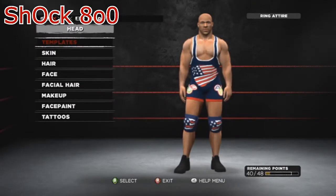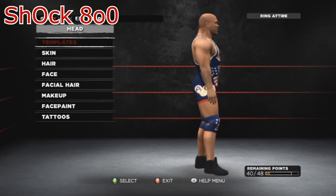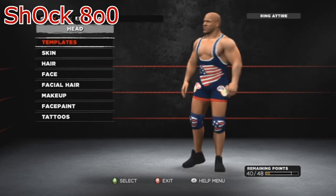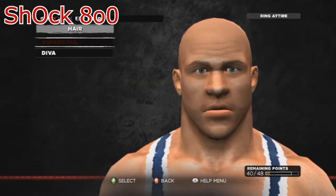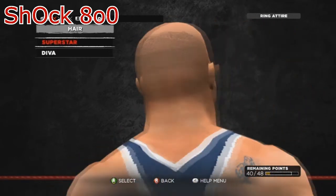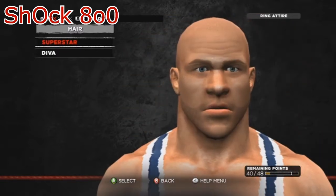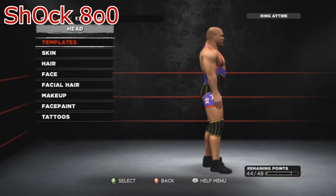Hello everyone, welcome back. This is week four of the Community Creation Spotlight series on WWE 13. In today's video we have Kurt Angle, as you can see on the screen. He comes with four attires, this being his first one. The other three will be up in a second. This CAC is available on Xbox Community Creations and is made by shock800, which you can see on the screen right now. Type his name in or type in Kurt Angle — it's one of the most downloaded CACs there is for Kurt Angle.